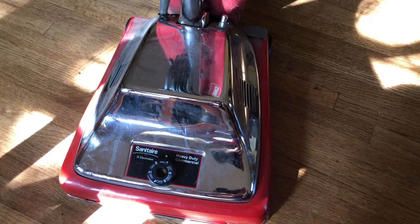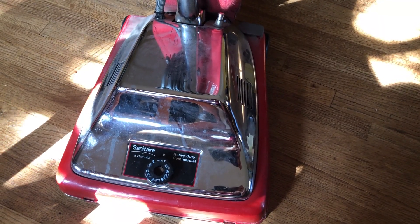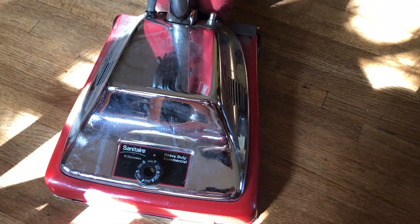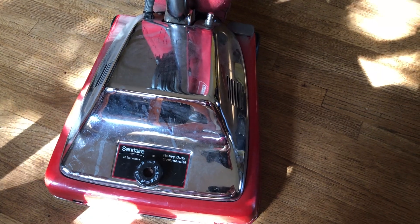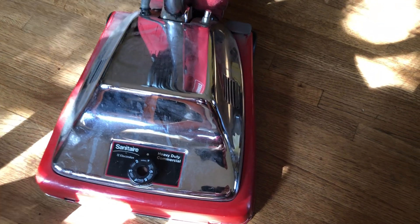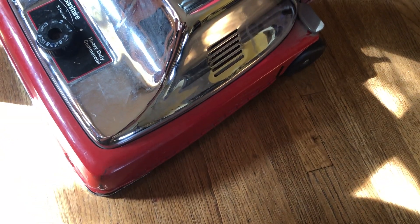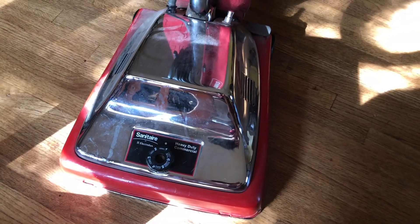I've seen worse, but this guy definitely needs some help. It's still running, and as I said, it's from 2013 so it's got a few years on it. And as you can see, no bumper — I've been using it like this for a while now. I don't know if I'm going to put a new bumper on there.